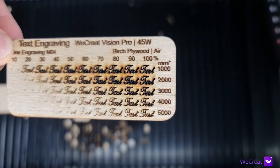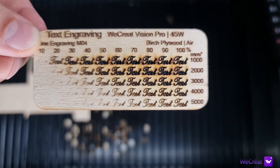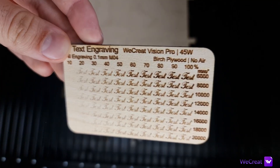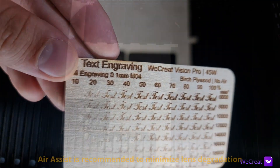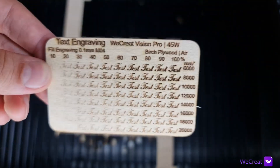The line engravings are best at around 4,000 to 5,000mm per minute, 60 to 90% power without air. With the air toggled on, the resulting engravings are a little bit lighter.